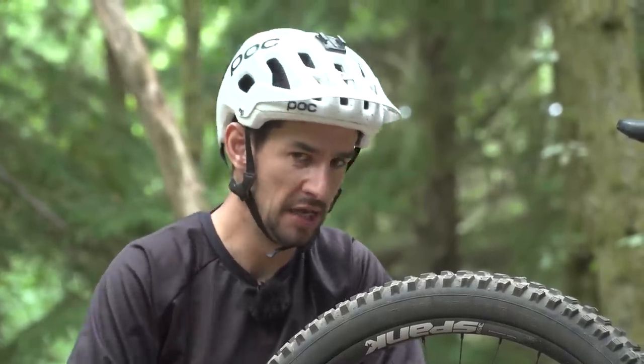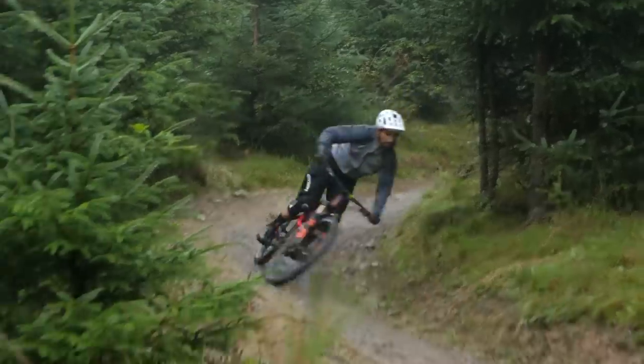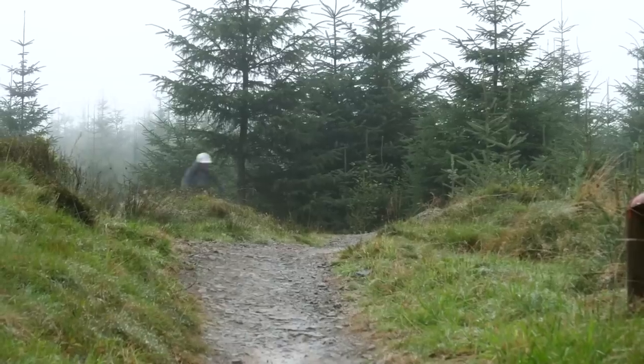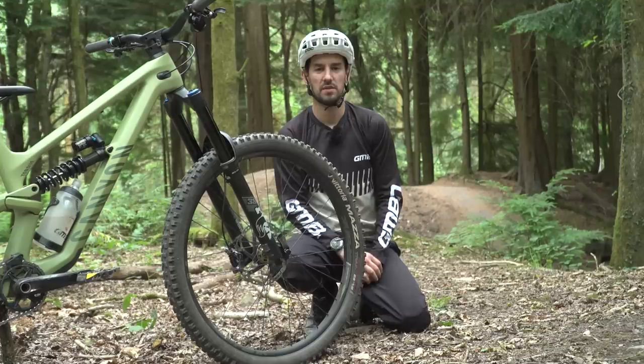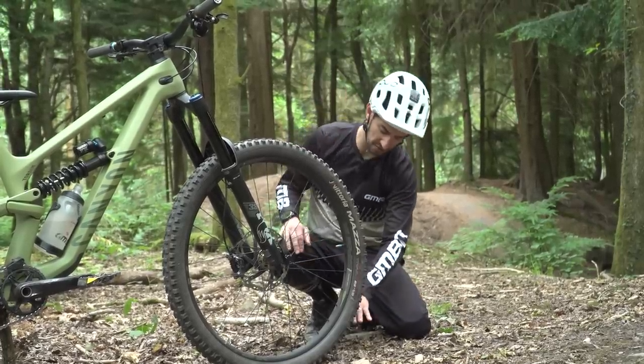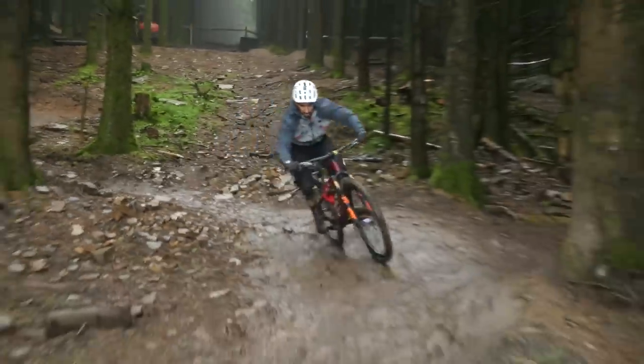Lighter wheels have less rotational mass, so they're easier to get going but also easier to stop with the brakes. That doesn't necessarily mean a 27.5 wheel is going to be lighter than a 29er, although if they're the same spec — same rim, spokes, and hub — then they likely will be lighter. Lighter is also just better for going uphill. The biggest advantage of a 29er wheel is the rollover: the angle of attack on the ground is less on a bigger wheel, so rolling over little bumps is easier.